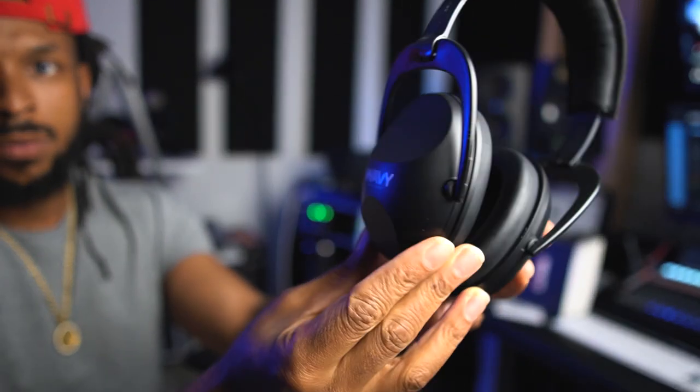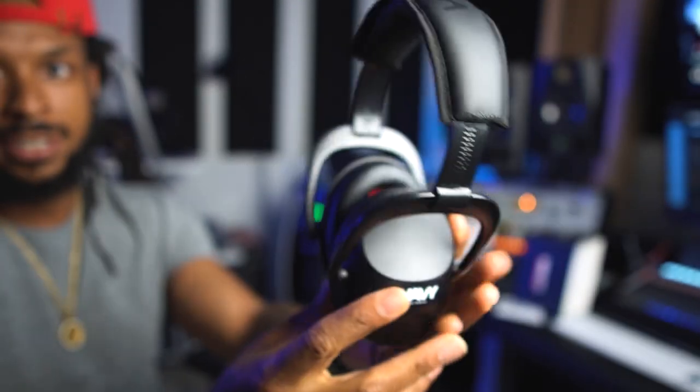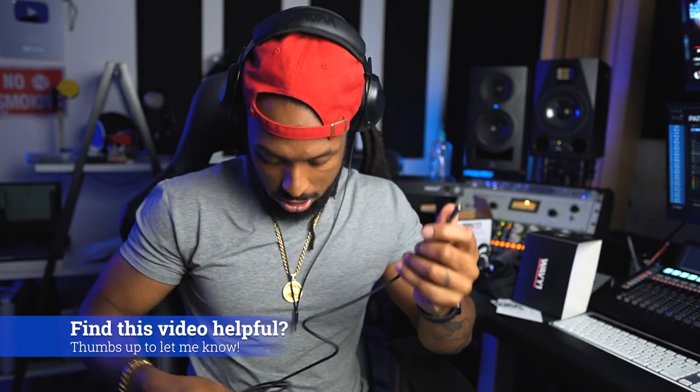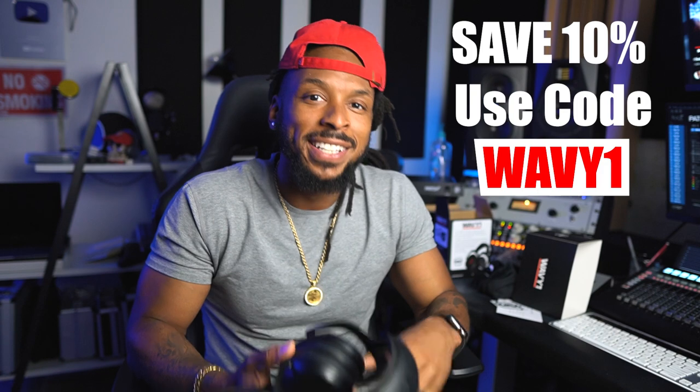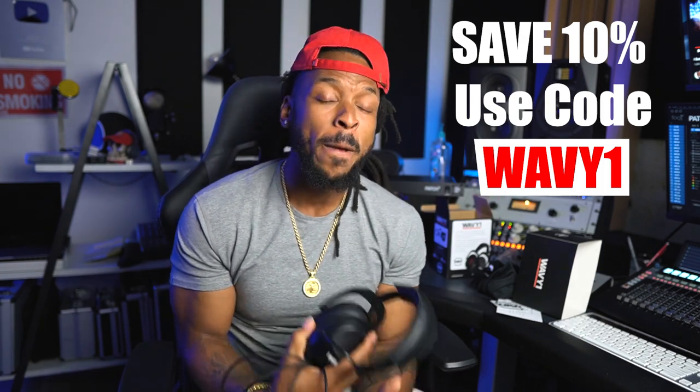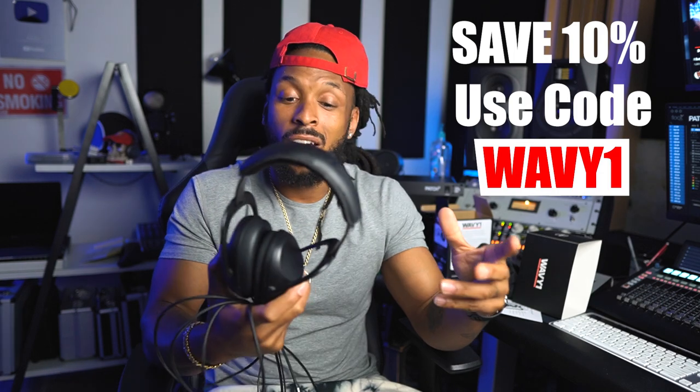Beautiful, premium design. I love these headphones. We got the cables coming off each side and the connector so you can plug right into the eight-foot cable, plus the jack to connect to your professional audio equipment — that gives you another eight feet of extension. So no matter what you're plugged into in your studio, you'll have the length to make it there. If you go to wavywayne.com right now, you can get these headphones delivered to you within a couple of days. Use my code WAVY1 to save an additional 10% off. I appreciate all y'all helping support the wavy movement to get me to this point where I can offer a product like this.